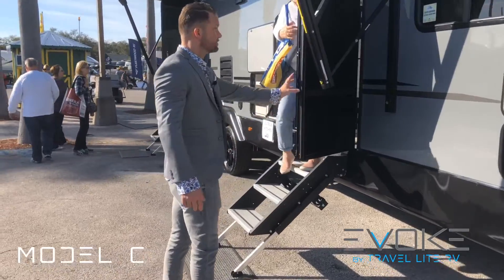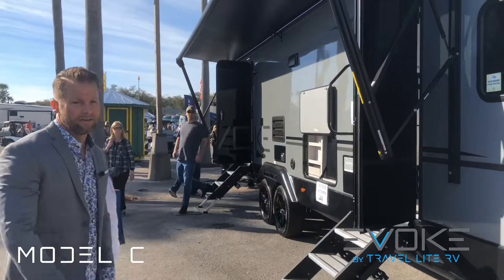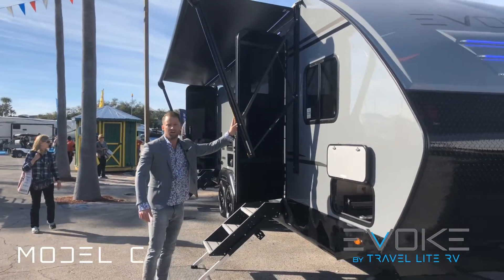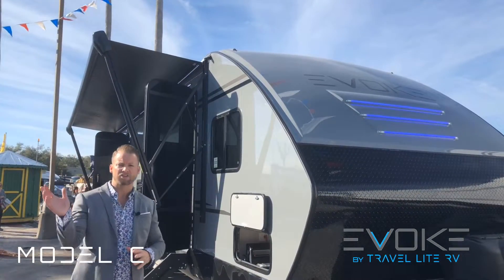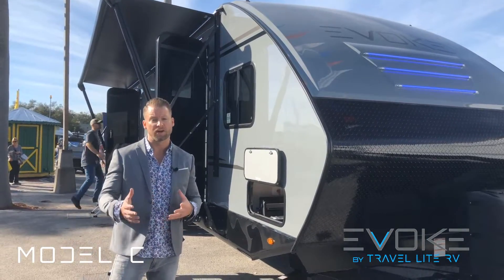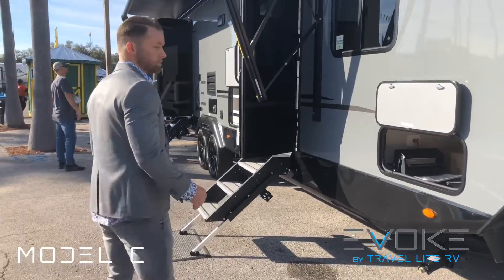As you come in here you'll see this massive awning — 24 feet wide with smart technology. You have LED lights, and if the wind blows really hard it senses it and actually retracts the arm for you. At around 15 miles per hour, once it feels that shake it pulls itself in on its own to protect it.